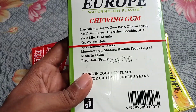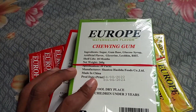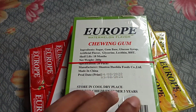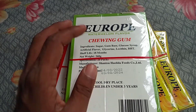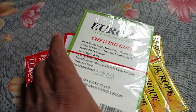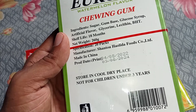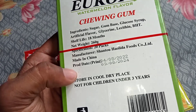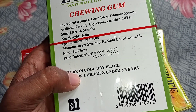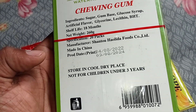This is the food company in China. In the beginning, it is a food company made in China. This is the origin from China.